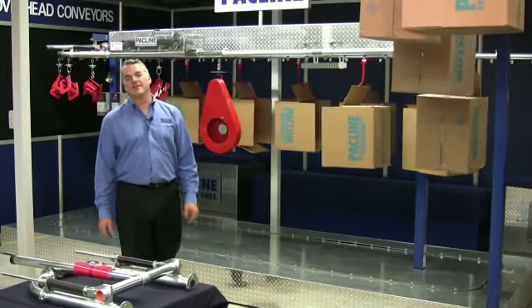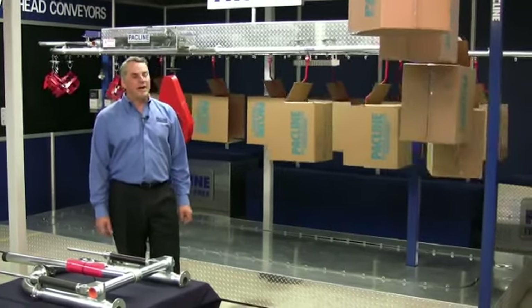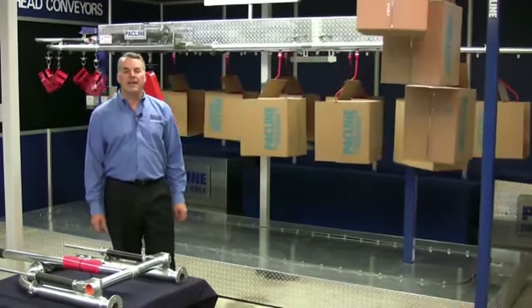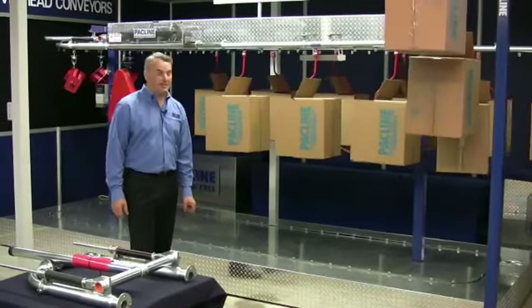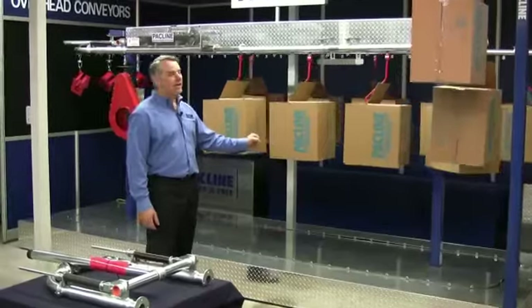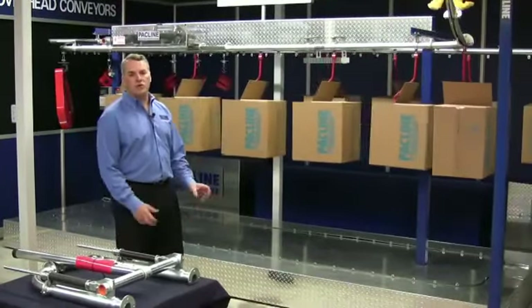Hi, I'm Carl Schultz, President of PacLine Corporation and PacLine Conveyors Inc. We're in PacLine's demonstration lab and today I'm going to give you a quick lesson on overhead conveying basics. As you can see behind me, I have an overhead conveyor — it's an enclosed track variety.